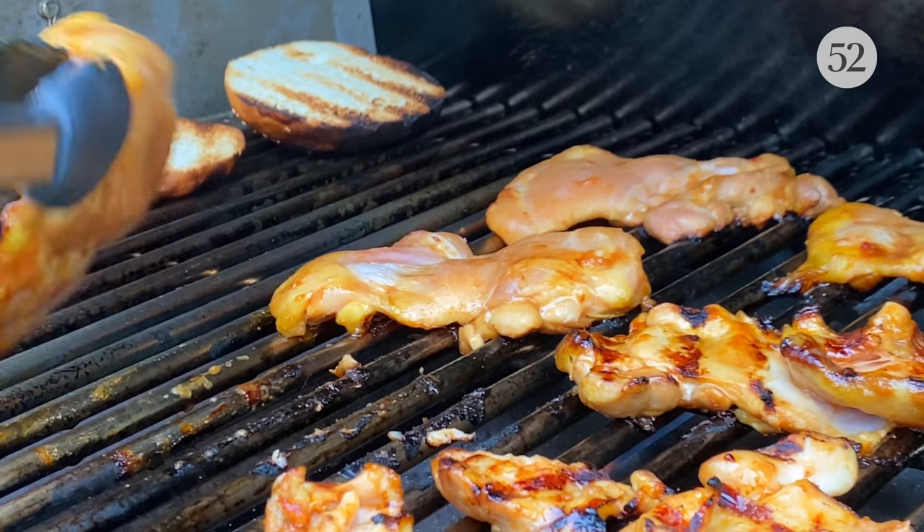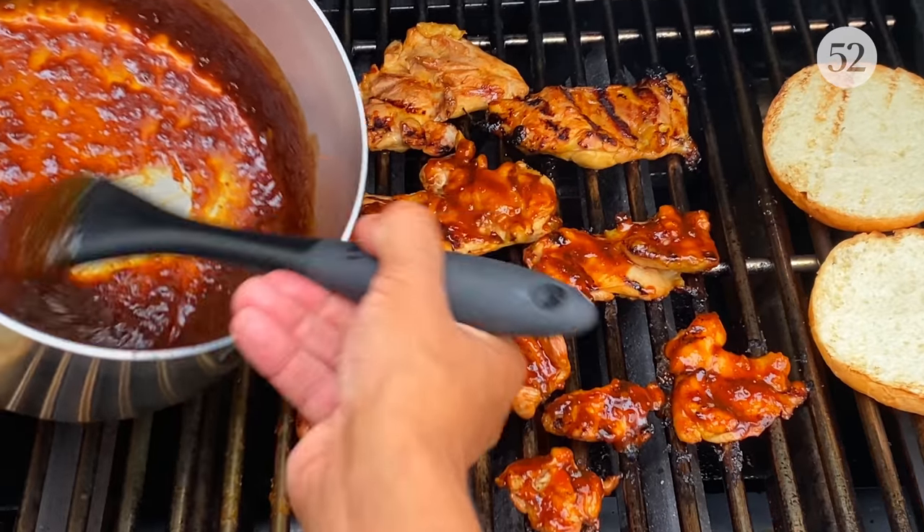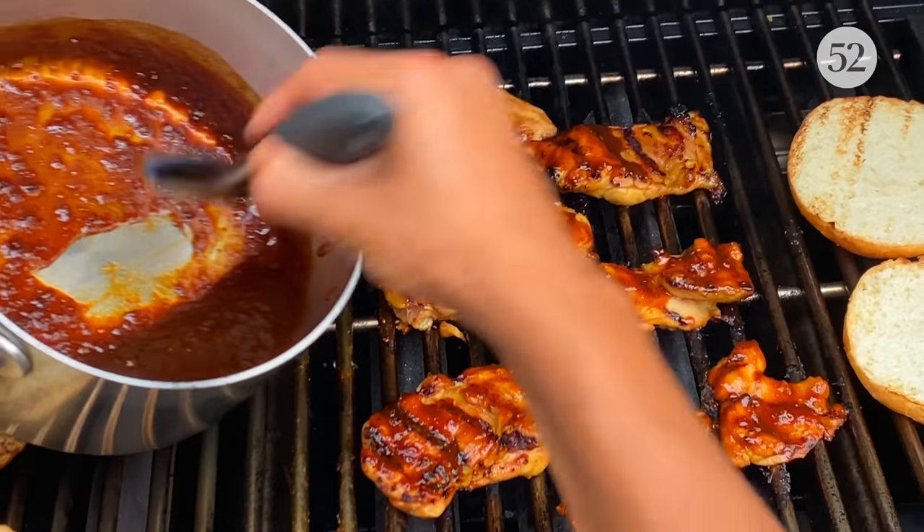So I was going to say the star of this dish, but I actually think there are really two stars. I need the chicken, and this marinade is incredible. It works well with chicken, it works well with pork, or if you're doing a grilled vegetable, it would work well with that as well.